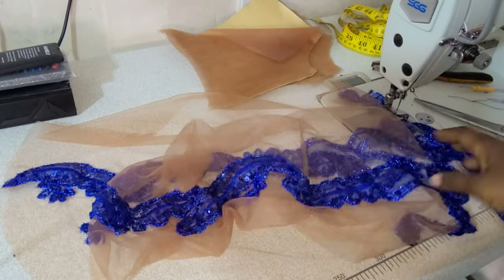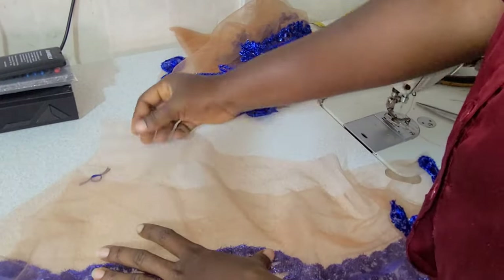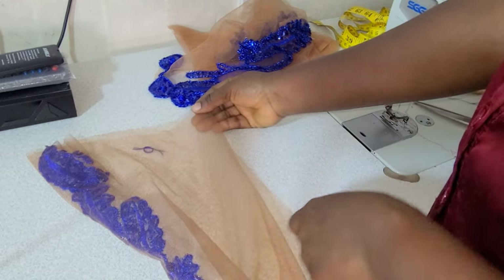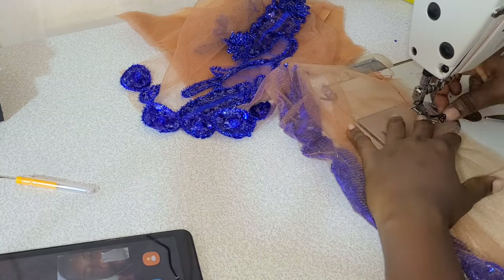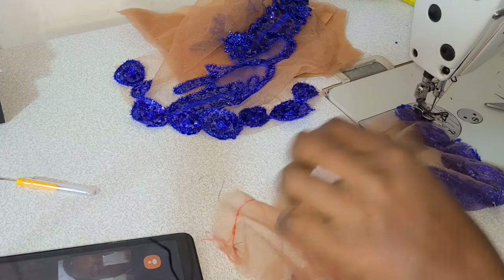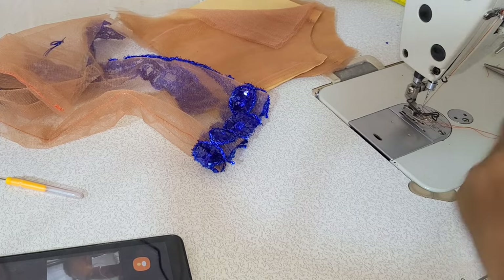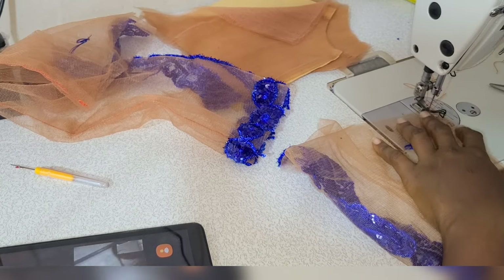Both sleeves are done. I attached the lace design using a monofilament thread — a thread that isn't easily seen — to hand-sew the lace onto the sleeve. I'm sewing the sleeve seam with a half-inch seam allowance since that's the allowance I left. Make sure you join your sleeve with whatever allowance you planned — half inch or one inch, be consistent. Done with the first sleeve, now doing the second one.